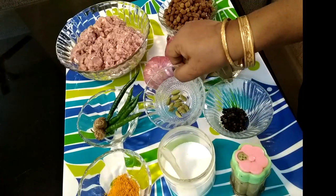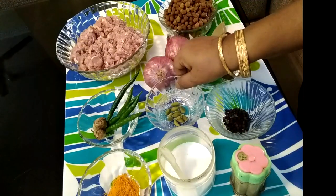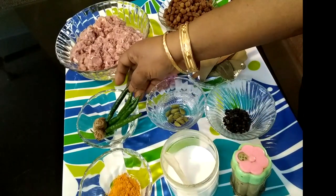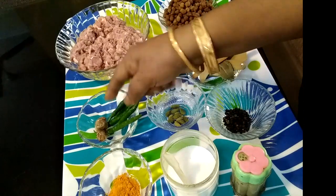8 to 9 green cardamom, salt to taste, turmeric (haldi), 5 green chillies (hari mirch), and we will grate 1 inch of ginger.